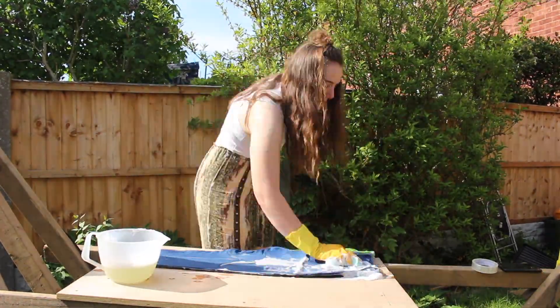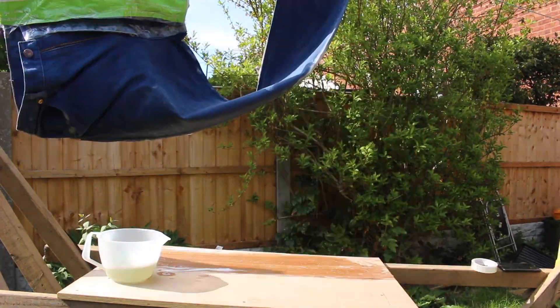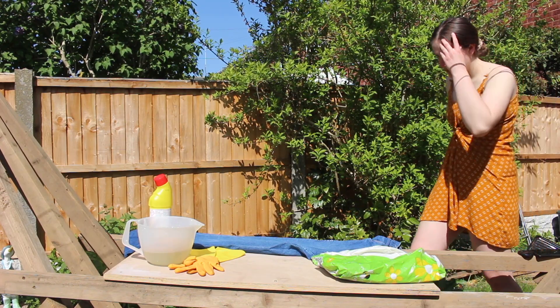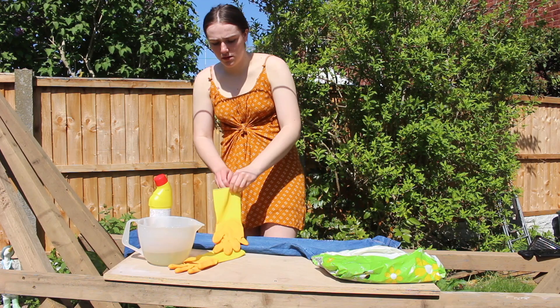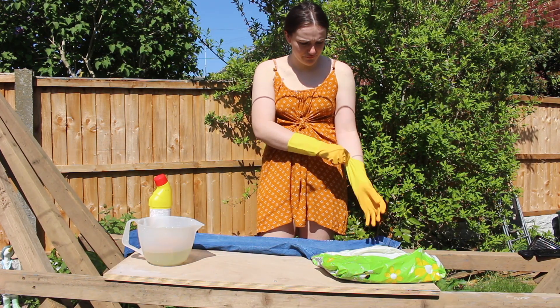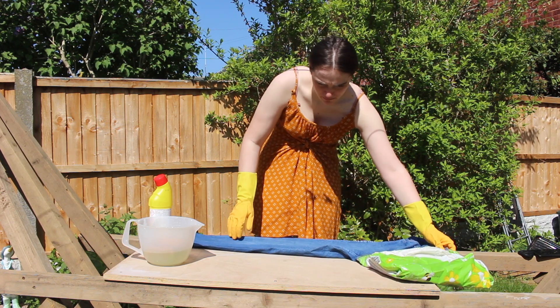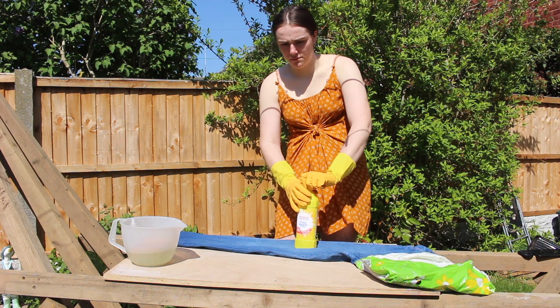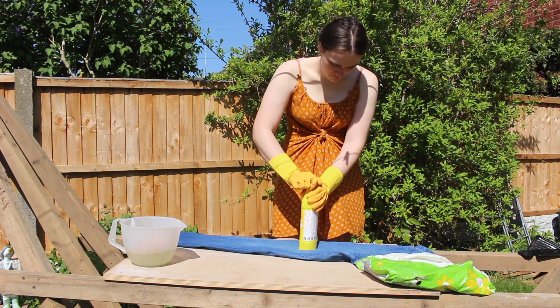Now we wait. Okay, so day two — here I am realizing that you just need to use straight bleach on the jeans. Here's me struggling to open the bleach because it really is child proof. There we go, well done Alicia, you did it!